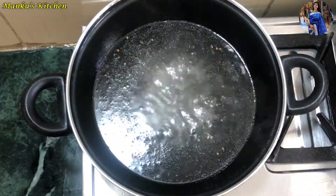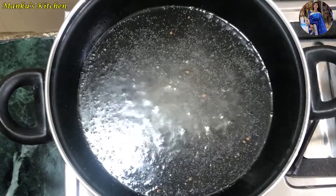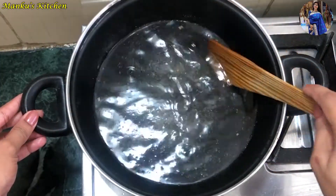Once the chashni is ready, we will let it simmer on low flame for 4-5 minutes until the syrup is done.